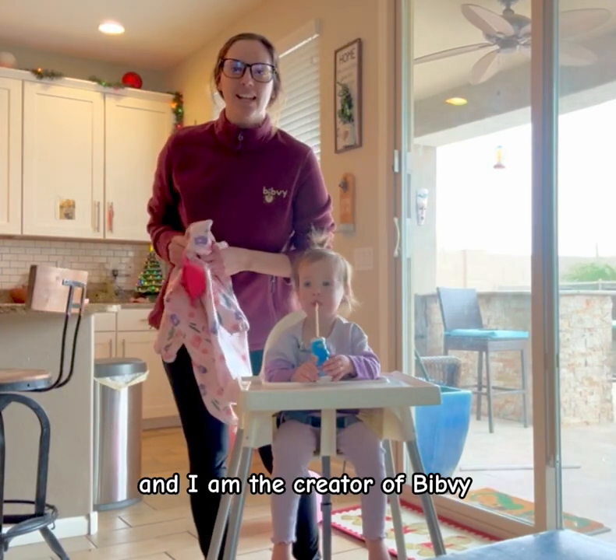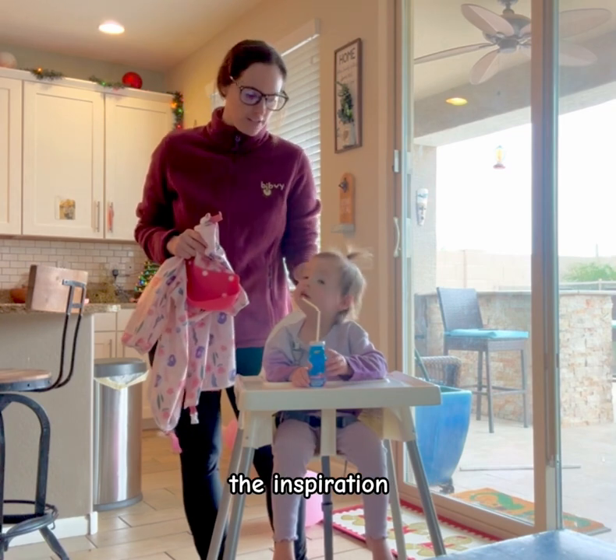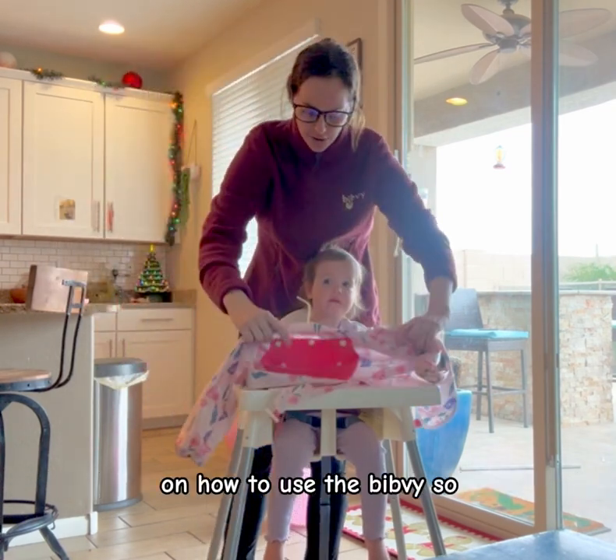Hi there, my name is Danielle Bohannon and I am the creator of Bibby. This is my daughter Ivy, the inspiration, and we just wanted to give you a quick demonstration on how to use the bib.